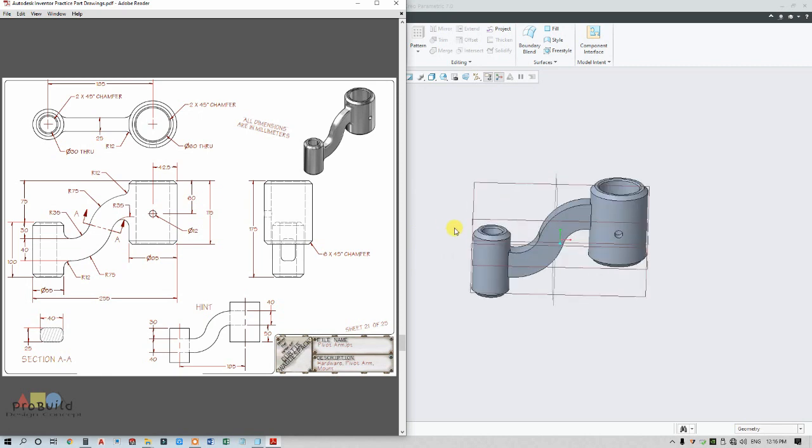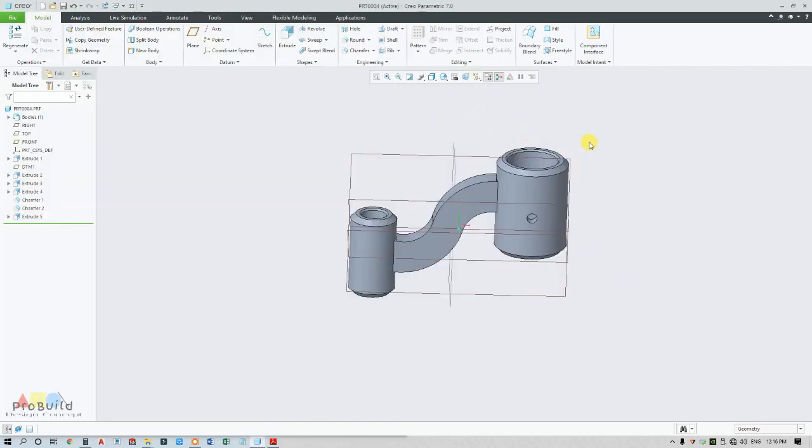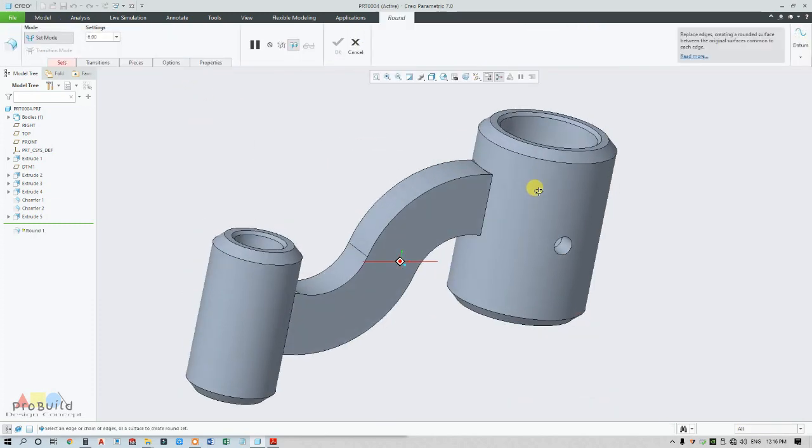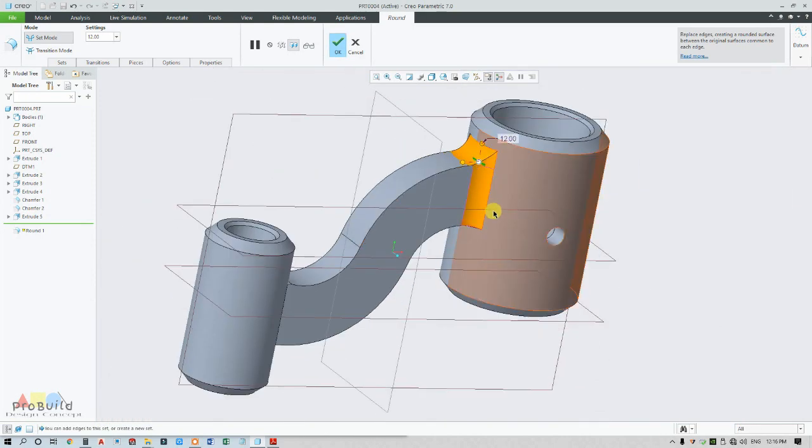My part is completely ready. Now I can go for round — here you can find it has a large one. I am taking here, changing this, and clicking all eight edges.